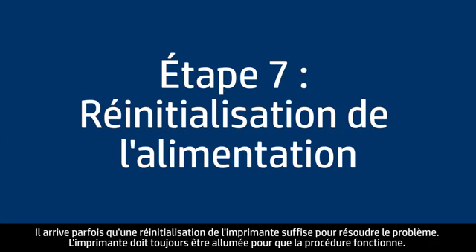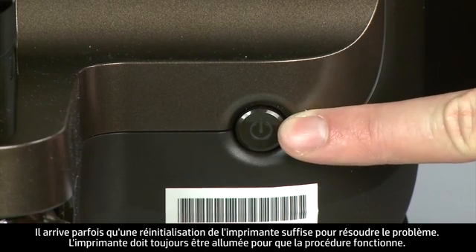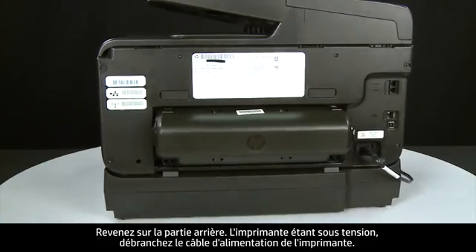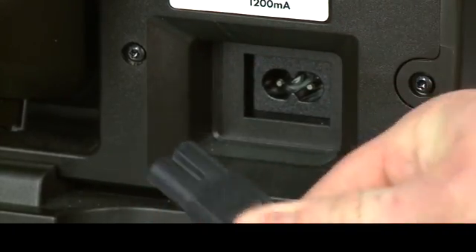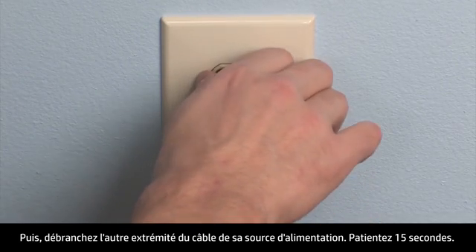Sometimes the issue can be resolved by resetting the printer. The printer must still be on for these steps to work. Turn to the back. While the printer is still on, disconnect the power cord from the printer, then disconnect the other end from its power source.